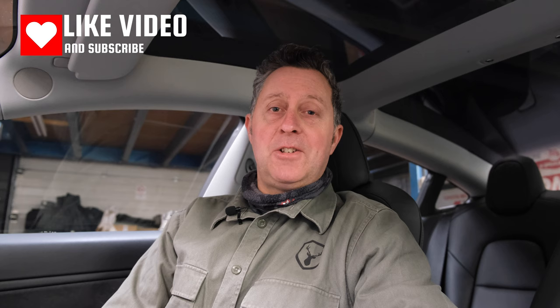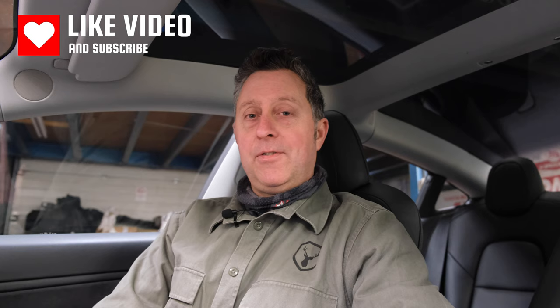We have some awesome 19-inch gloss black Riviera alloy wheels with new tyres. We're supplying and fitting all of this because we're a Maxton dealer, so please do give us a shout here at Black Stag Styling if we can help you with anything like this. Don't forget to like and subscribe to the channel so you can stay fully up to date with everything we're doing.